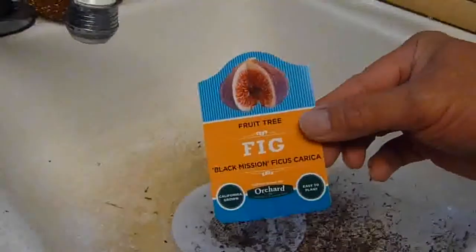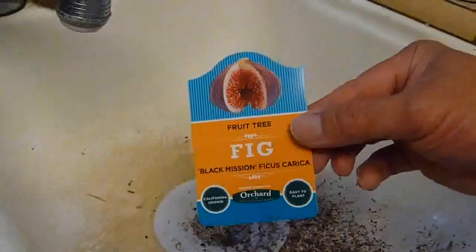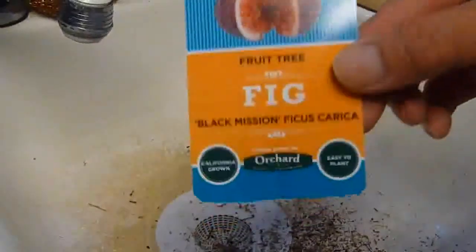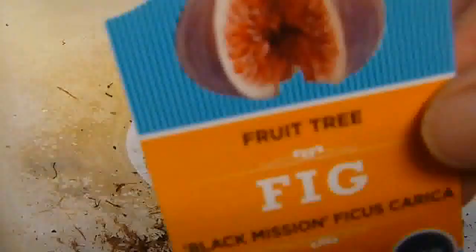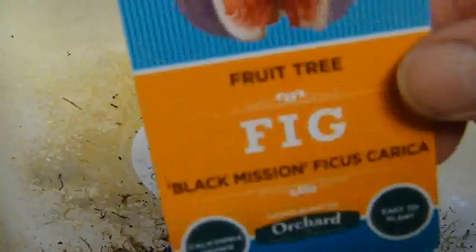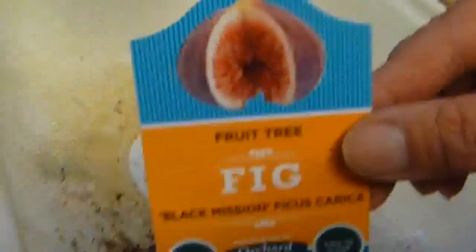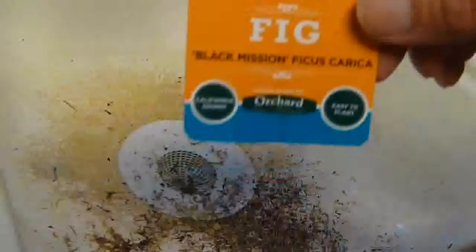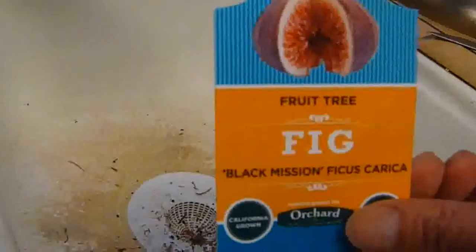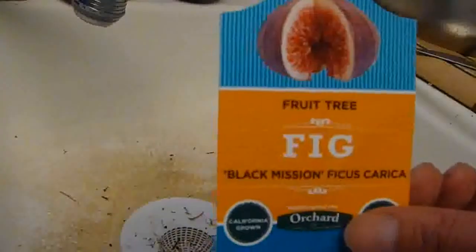Hi everyone. I have some fig cuttings — it's a black mission ficus carica. I got them from OSH, Orchard Supply. It has purplish fruit. I'm gonna show you guys what I did and see if it's gonna take hold and root. Today is April 11, 2012.